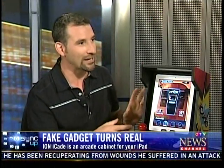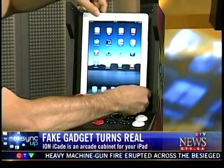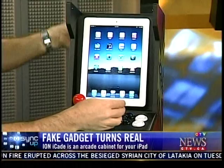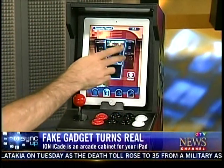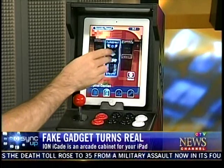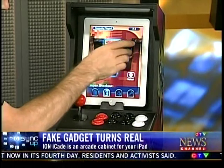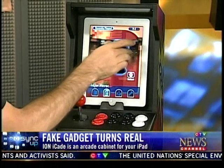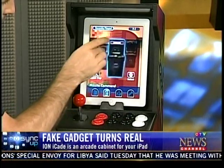This joystick and all of these arcade buttons are all real — they all work and interact with an app you download onto the iPad. Let me actually show you with the iPad out so people can see, and then we'll put it in. You can see right away there are all these video games pre-loaded onto the Atari app — classics like Asteroids, Centipede, Millipede, and a bunch of great games.